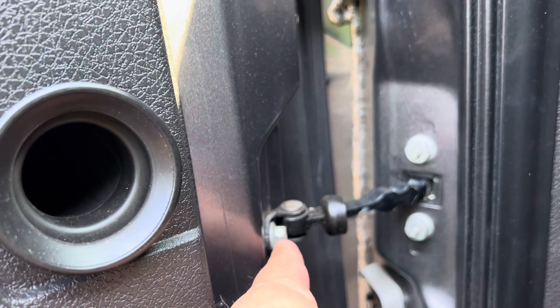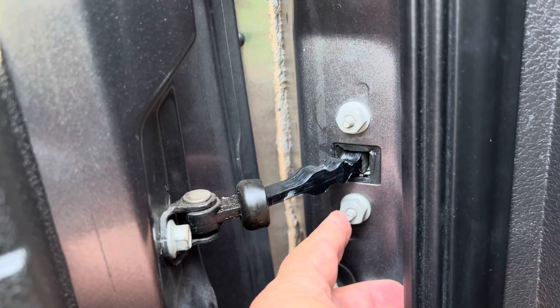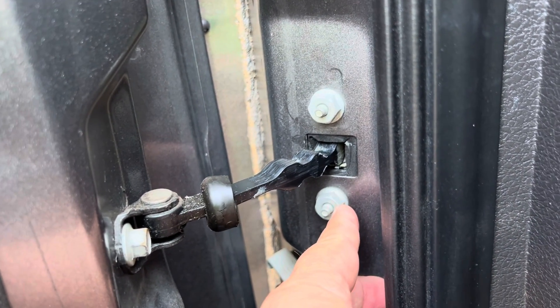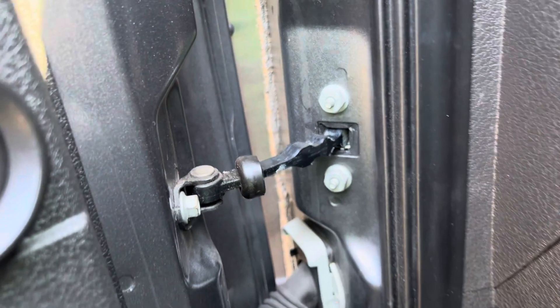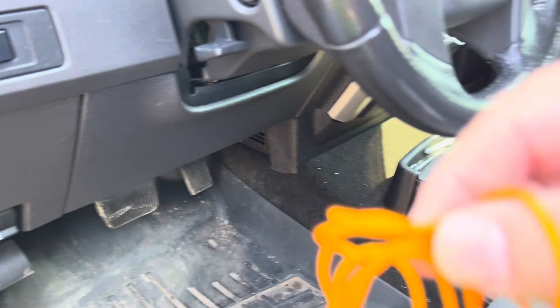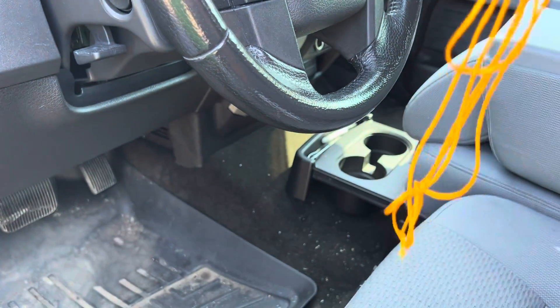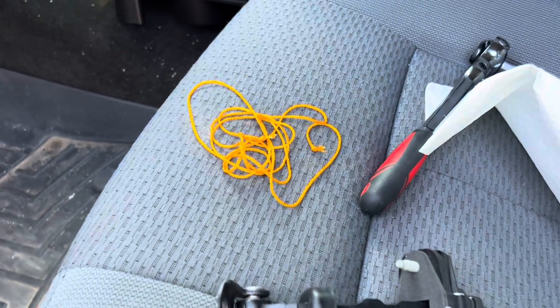This is a 10mm headed bolt and 13mm headed nuts that will need to be removed. Another tool you're going to need — going to be one of your best friends — is a piece of string, and I'll show you what that is going to entail.